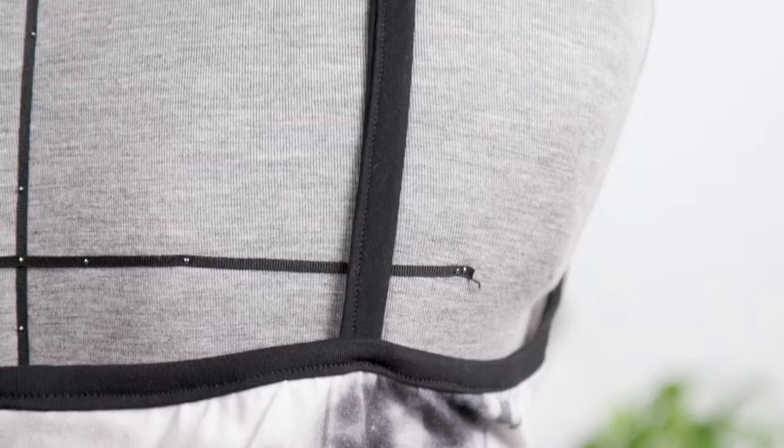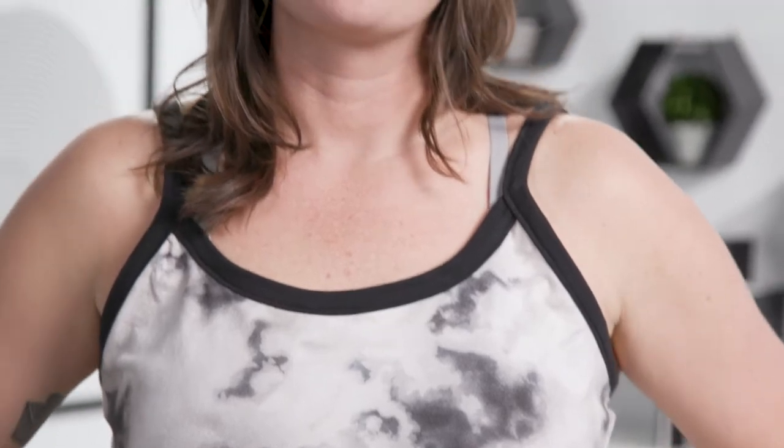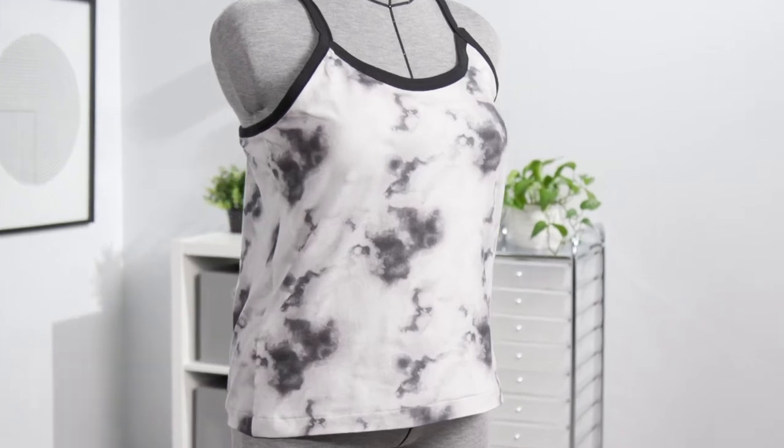Welcome to the Casco Camie Sew Along. I love this camie so much and I think you're going to love it too. It's the perfect workout top, also perfect for casual occasions. I plan to make a few for travel, hiking, and maybe even a few for sleep. Plus there are so many hack options with this design.